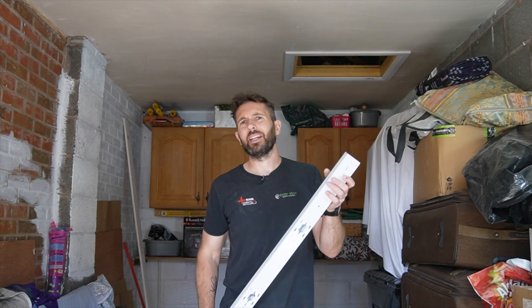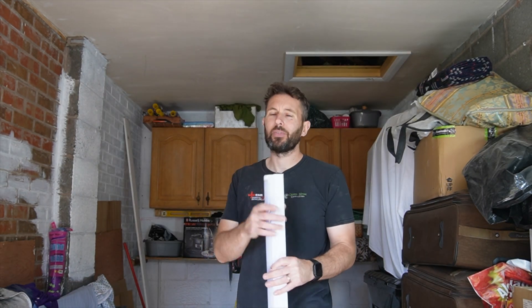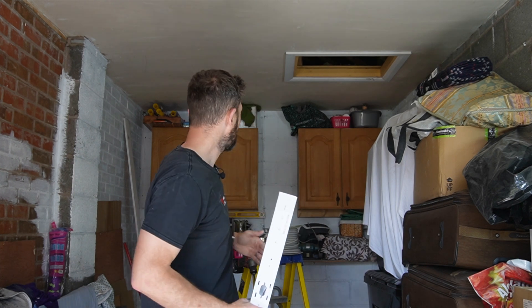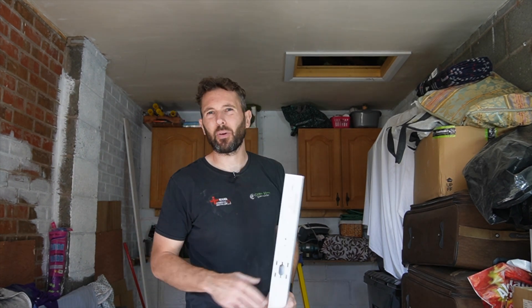So we've gone for a single strip light rather than a double, because I think that'll be more than enough. It's 4,000K which is equivalent to cool white, which is probably the best outcome for this garage. I don't really need it any brighter than that. The only thing is, potentially, if the client wants to have a bit of a workshop area at the back then they can do that - not a problem - but I don't think they need that right now.